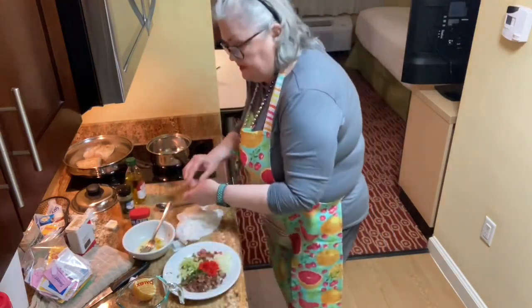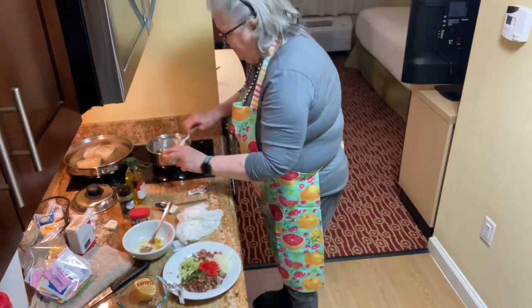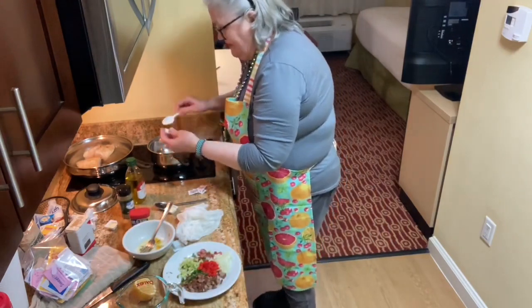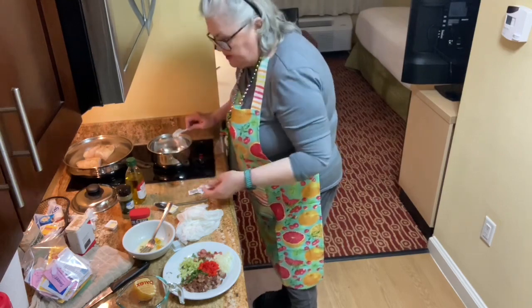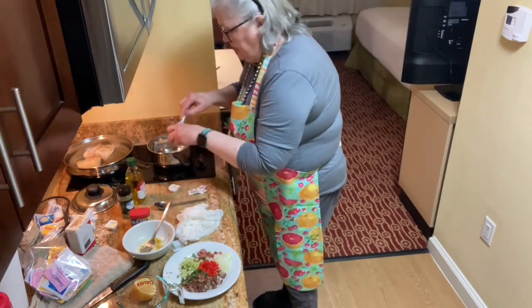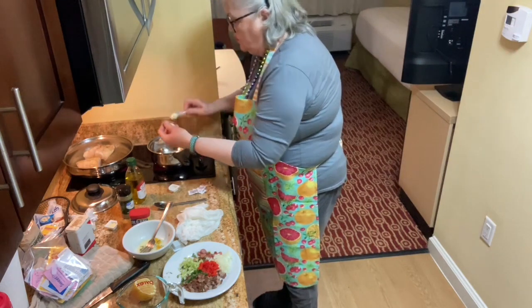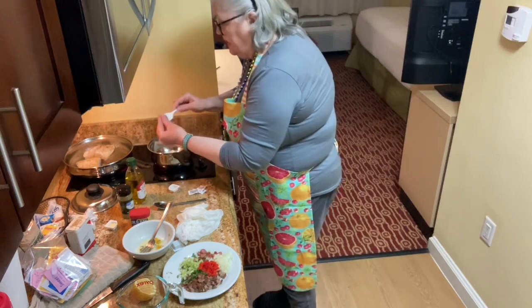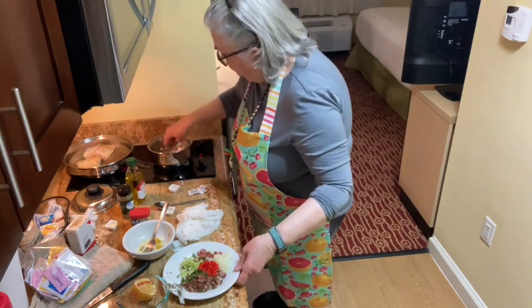I'm going to put a little bit of butter in the pot. I'm running really short on butter tonight — I know I should have gotten more, but I don't want to leave it laying around and I don't carry an ice chest. So I've got a little butter and I'm going to put it in the pot.